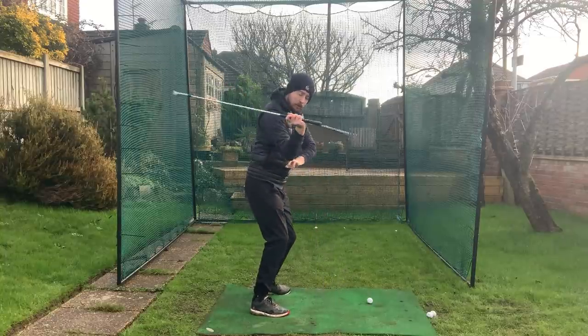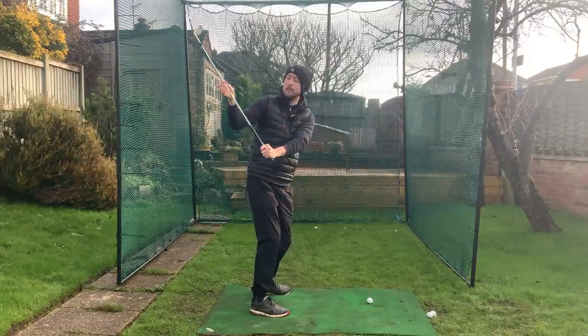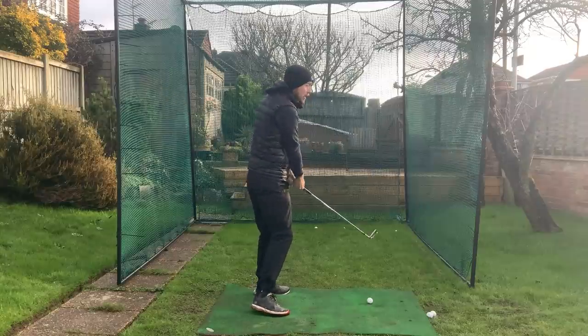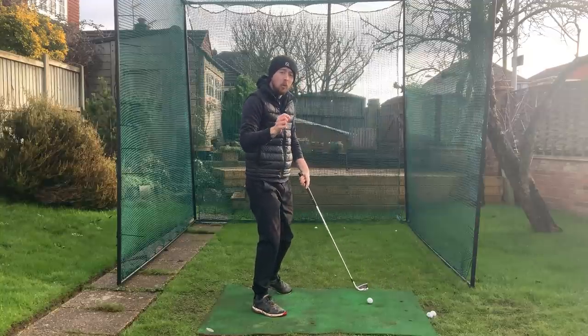The good movement is the trail elbow getting in front of your body. We can see straight away the opposite things happen to the shaft — it shallows. When it's shallowing, you're managing your path, managing your club face, and you can rotate freely. With the opposite move you can't rotate — you'll just hit right down into the ground. So it's a really important one.